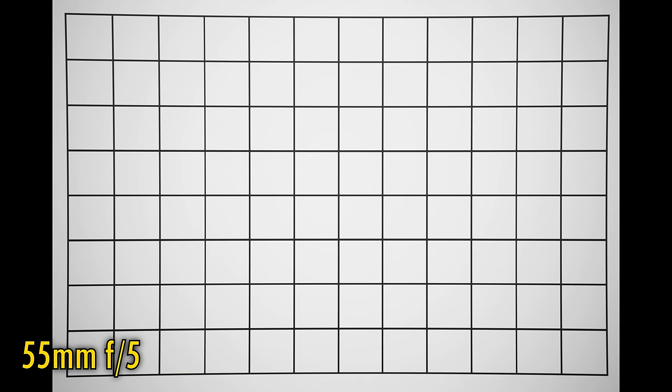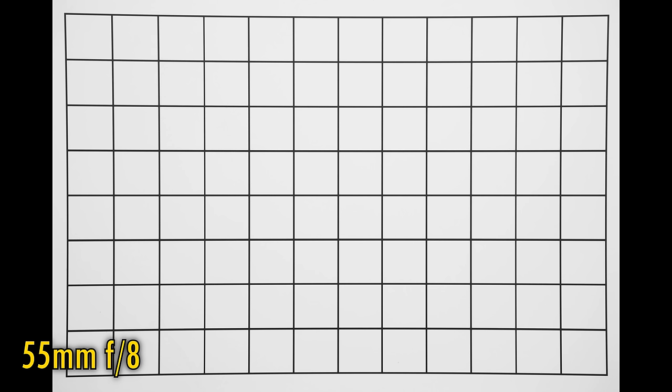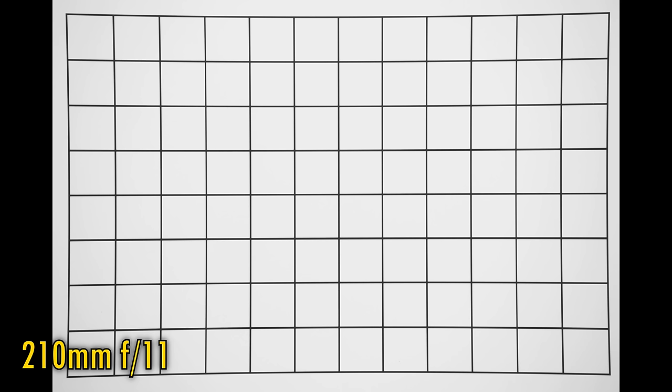Let's turn off those in-camera corrections now and take a look at distortion and vignetting. At 55mm and f5, we get moderately strong pin cushion distortion and fairly dark image corners. Stop down to f8 and those corners brighten up. Zooming all the way into 210mm, pin cushion distortion is an issue across the entire zoom range, and at f7.1, vignetting is there again. You have to stop down to f11 to see those corners fully brighten up — a pretty mediocre performance. Leave your in-camera corrections turned on, definitely.